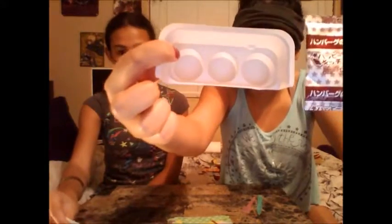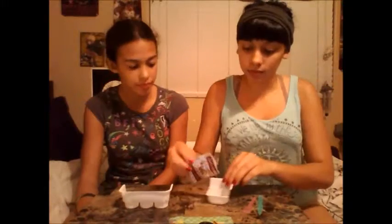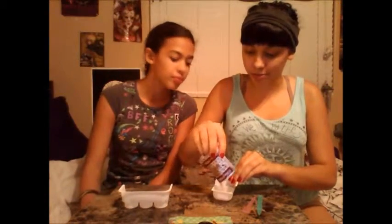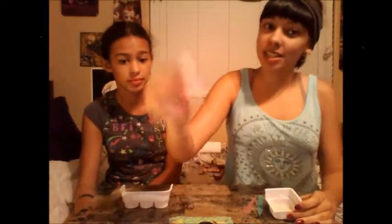Next, we're going to make the actual burger patty. We're going to need the brown packet and this little tray to actually mix it in. Dumping this in. That smells like hamburger helper. We're going to need precisely two scoops of water — one, two.